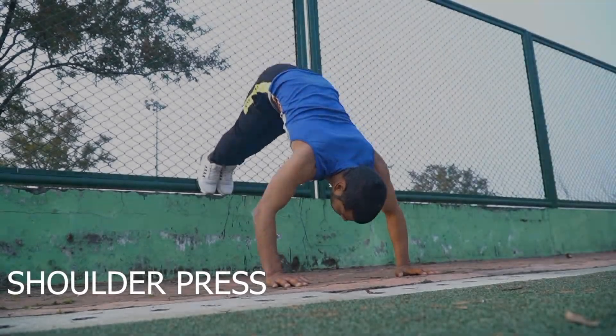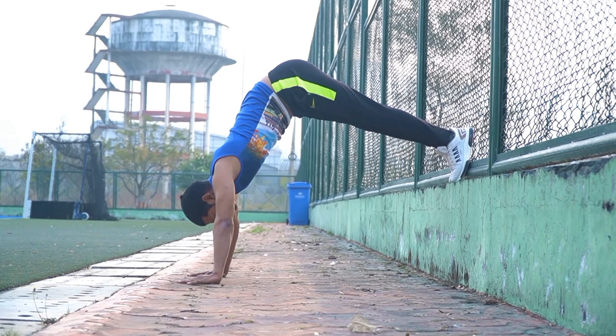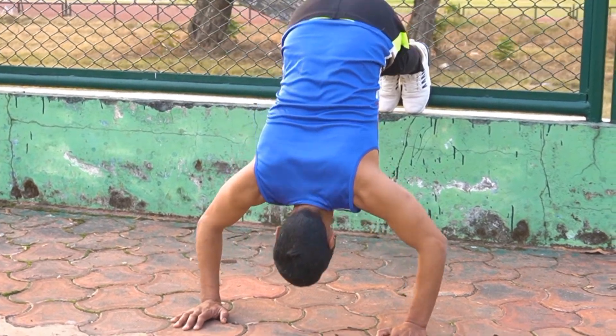Number 10: Shoulder Press. In this exercise, our triceps muscles are strengthened.